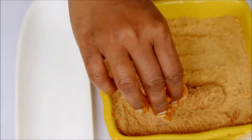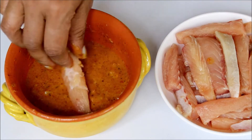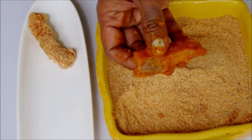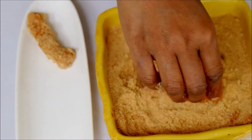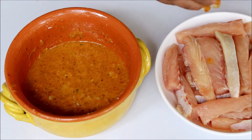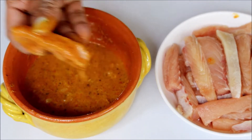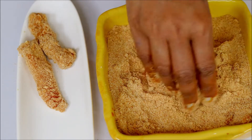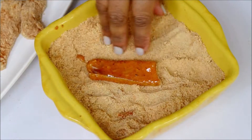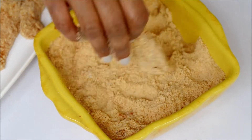Repeat the same with each fish piece. Once you're done coating all the fish pieces like this, you have to keep them in the freezer for 15 minutes.